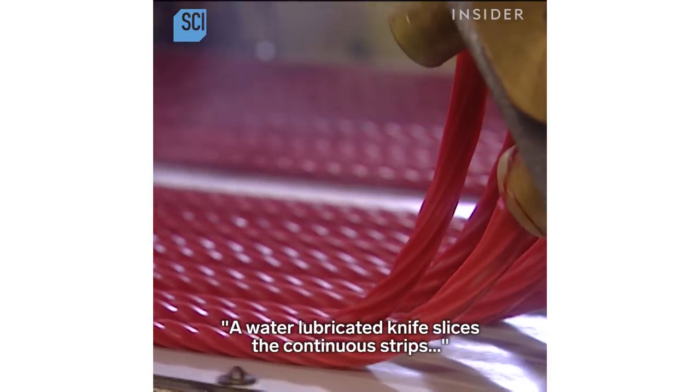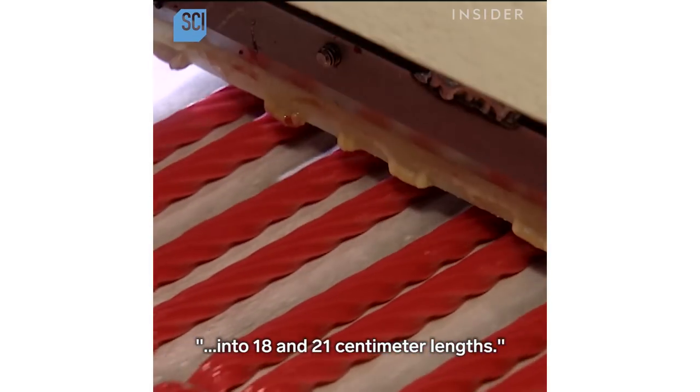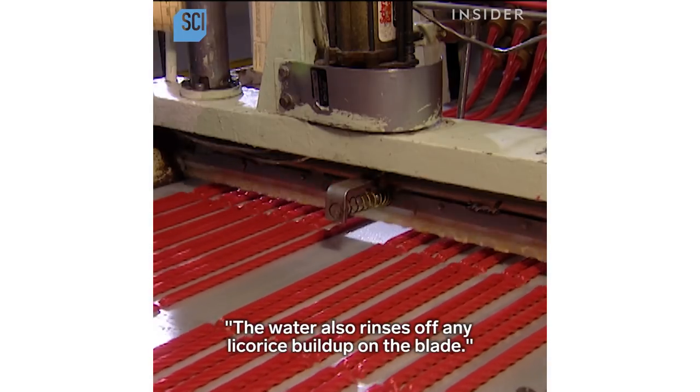A water-lubricated knife slices the continuous strips into 18 and 21 centimeter lengths. The water also rinses off any licorice buildup on the blade.